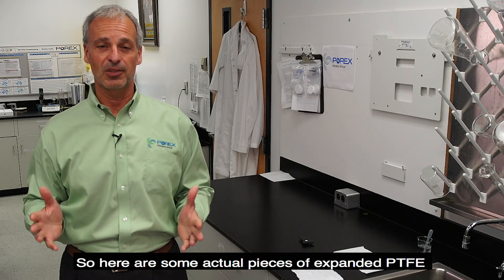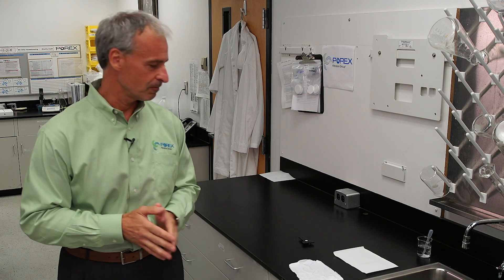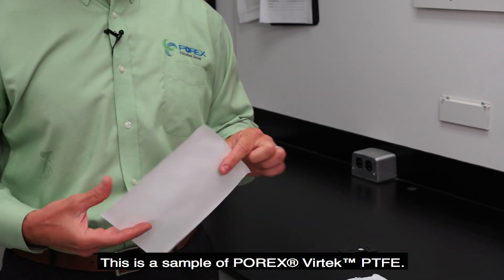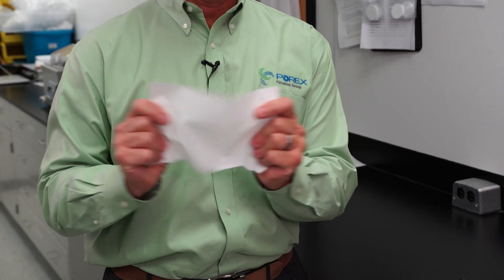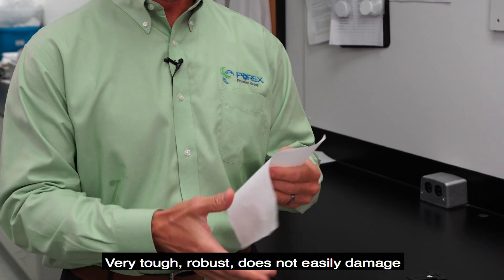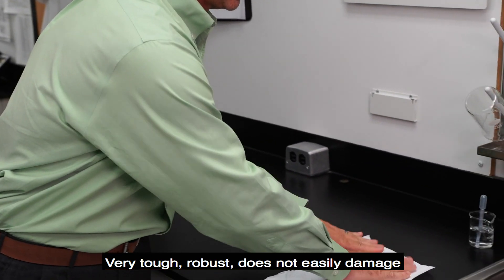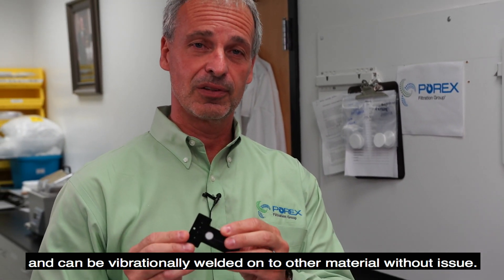Here are some actual pieces of expanded PTFE and Porex Vertec PTFE. This is a sample of Porex Vertec PTFE — very tough, robust, does not easily damage, and can be vibrationally welded onto other materials without issue.